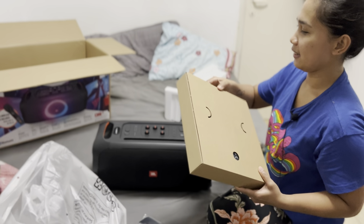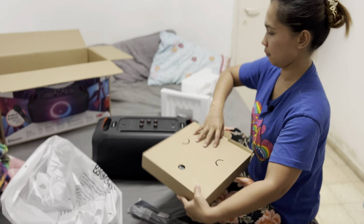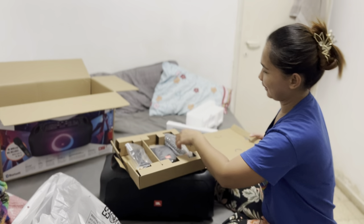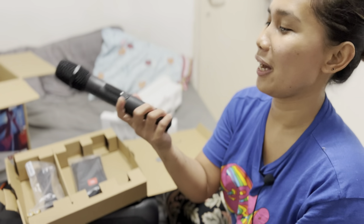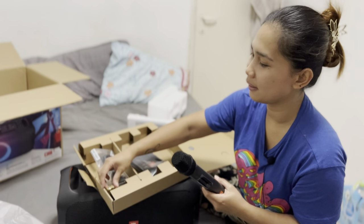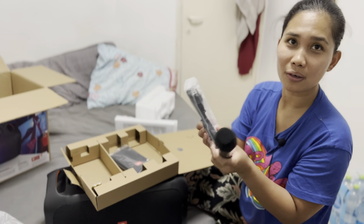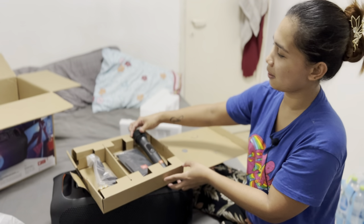And also I have a microphone. You can sing whatever you want — we have a wireless microphone. JBL also includes a storage box, a battery, free battery, and a charger as well. This is all included here.